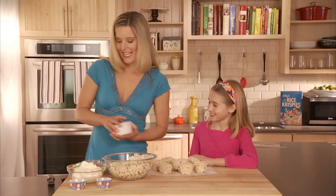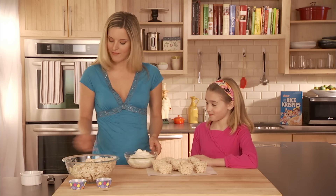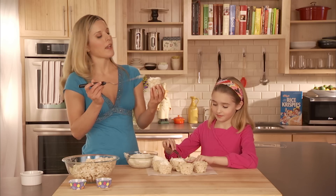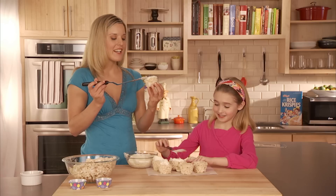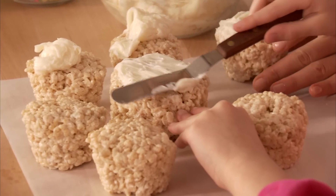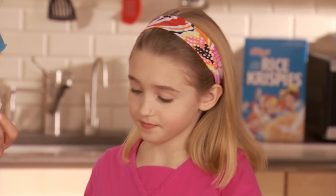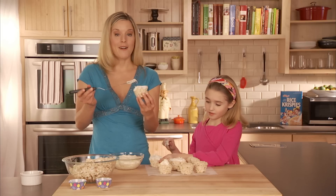Now we get to ice it. We've got vanilla icing here and they frost just like cupcakes. You can do all sorts of pretty designs on top — even pipe on some flowers. You could do anything you do with a normal cupcake: sprinkles, rainbow confetti. Decorate any way you want.